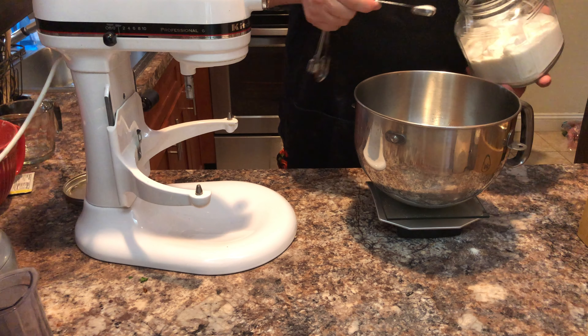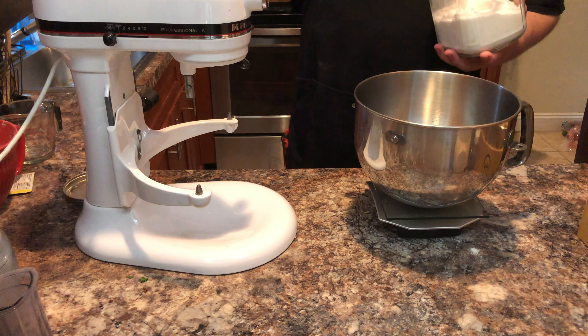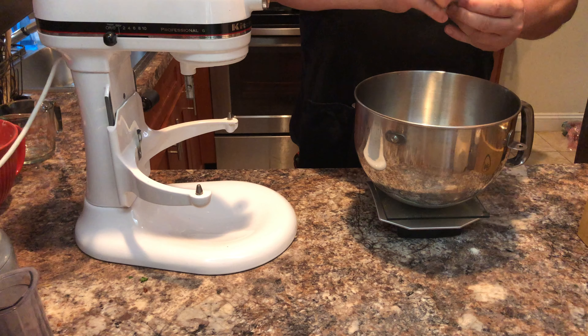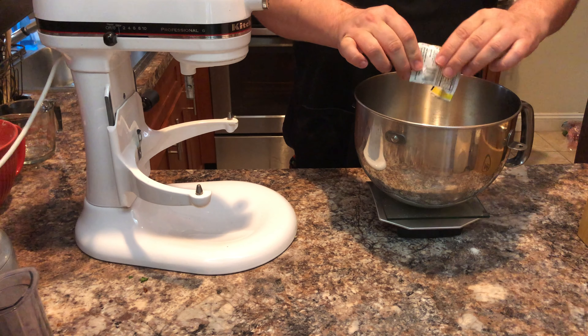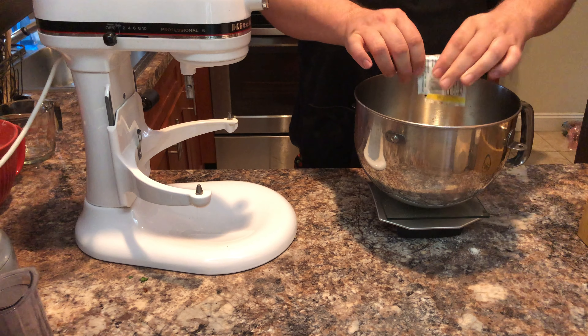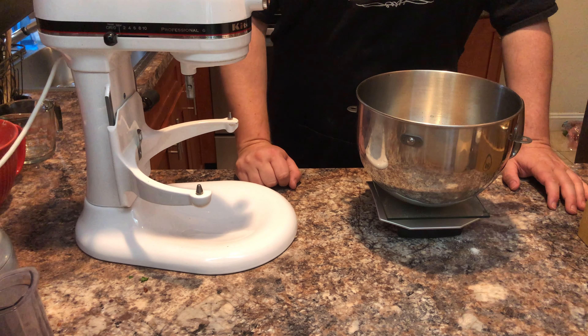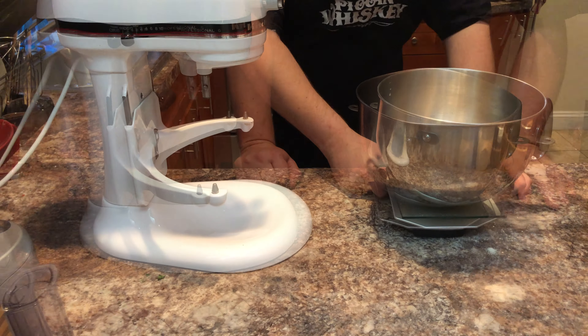To the water we are going to add two teaspoons of sugar. And into that we are going to add one packet of instant yeast. Fresh yeast would be ideal in this situation, but instant will do. Then let it set for about 10 to 15 minutes until the mixture begins to foam.